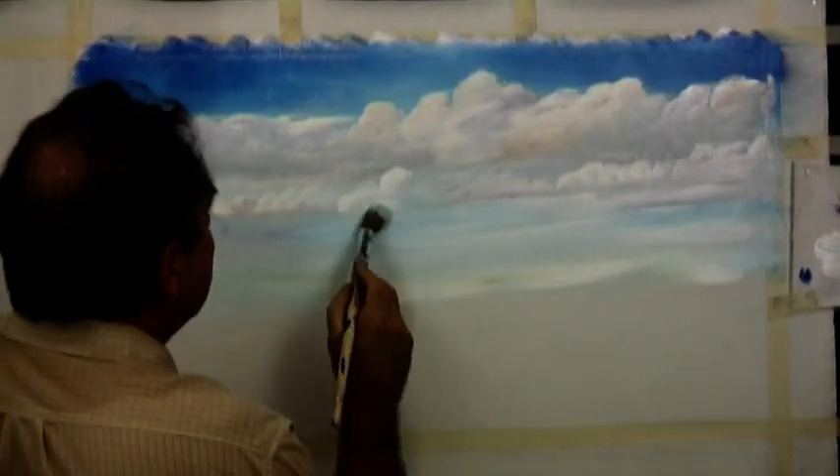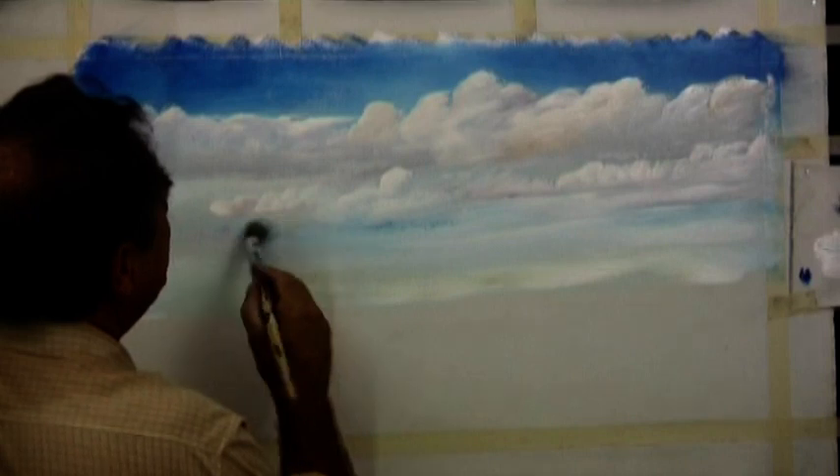We then mix our grey ready for the clouds. And with our favourite brush, loaded with a little bit of grey and lots of white, we paint our clouds on with a round and round brush stroke — big clouds at the top and little clouds at the bottom in the distance.